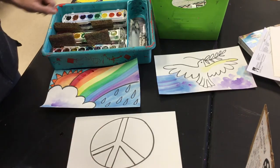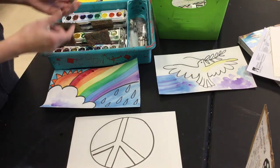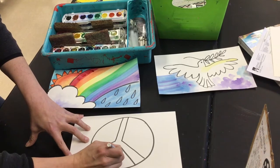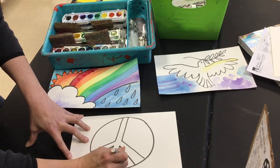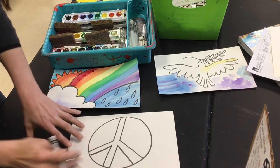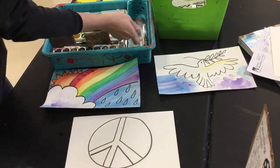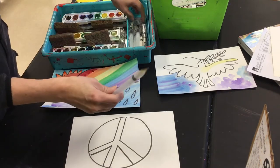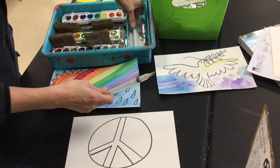There are also white crayons in here, and we can experiment with those and see how they create a wax resist. So that's one little thing I'll try right there — brush away a little bit — and then you'll notice there are large and small or pointed water brushes.